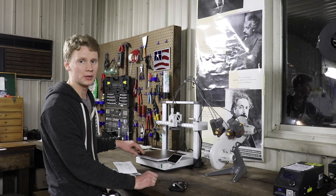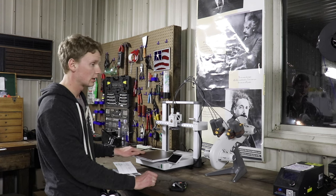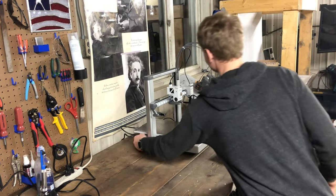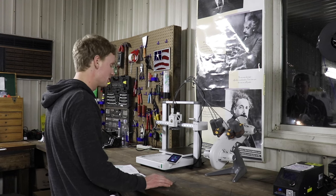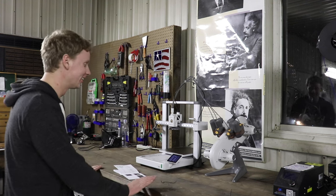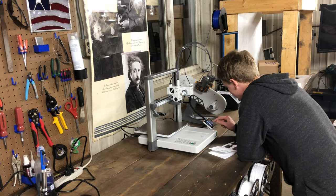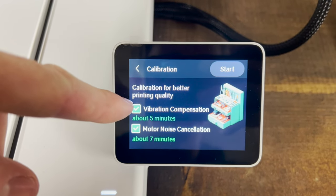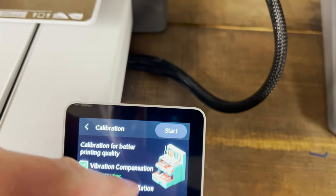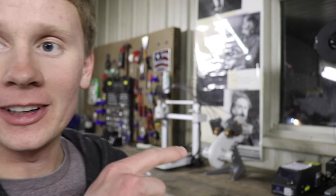Before turning on the 3D printer, I'm going to make sure that the bed can move backwards and forwards all the way without hitting anything. Turn on the 3D printer and see if it works. It's turning on! 'Unleash your creativity.' We select English, North America, connect to Wi-Fi, and run the calibration for better printing quality, which will take about 12 minutes. Start — it's moving!